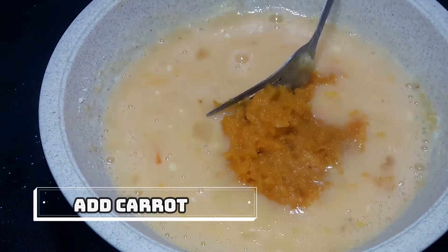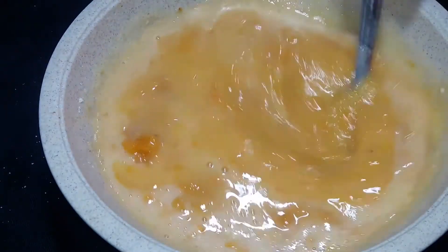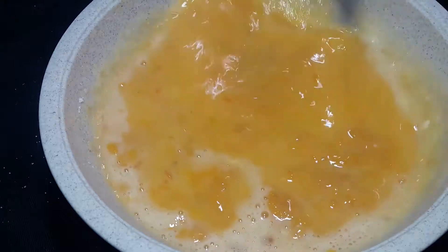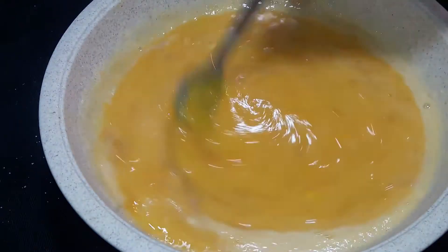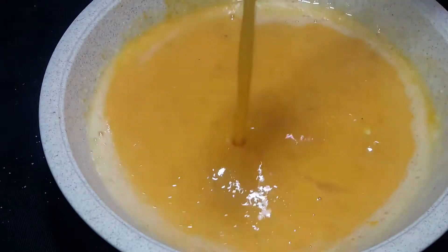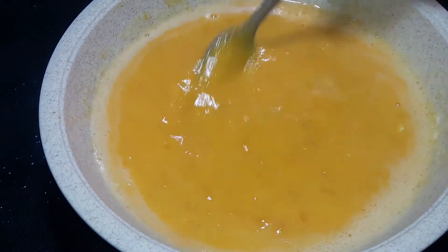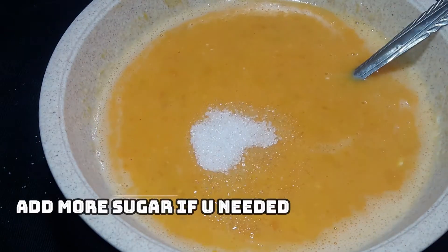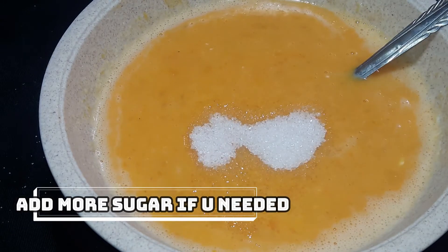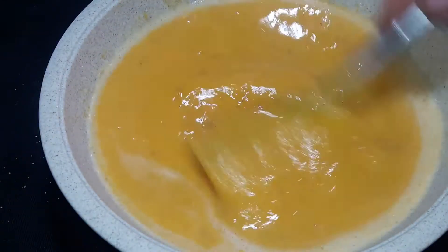We add some garlic — 1 tablespoon of garlic. Mix it. Then add 1 teaspoon of garlic and a little water to the plate. We have a batter. We will add a little sugar.